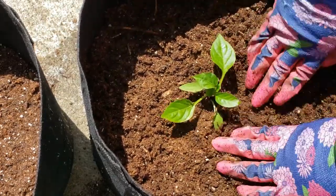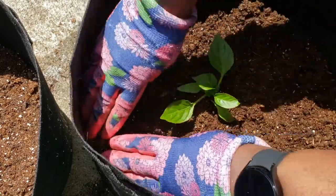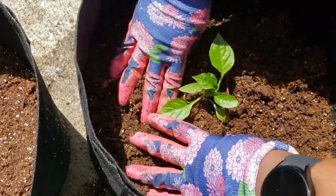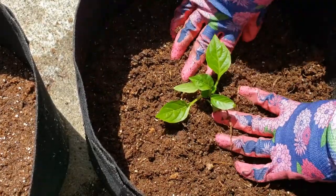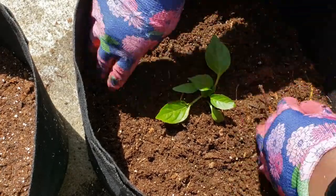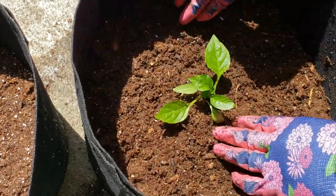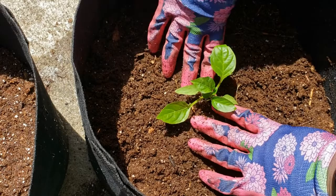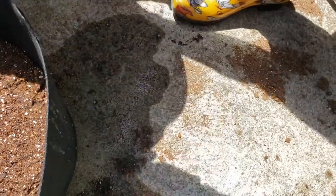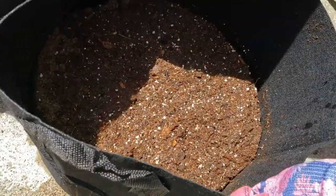I'll press the dirt down some. This is a seven-gallon grow bag, so as it grows up I might add a little bit more dirt, but I might not because it honestly won't need it. We'll see. That's all I'm going to do there — our plant is planted. Now we are going to move on to the potatoes.